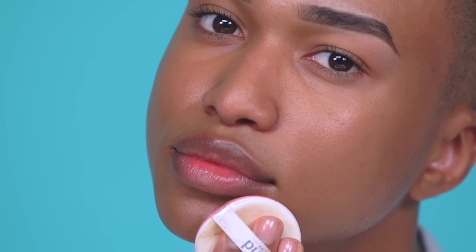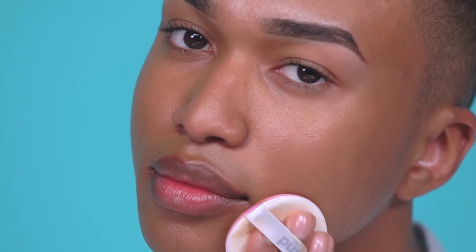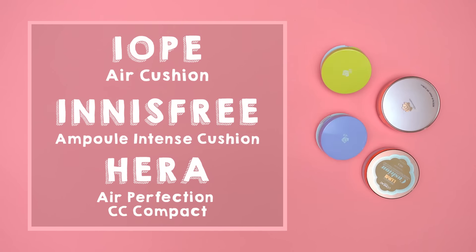From here, just continue building your desired coverage by adding thin layers. I recommend pressing and lifting like this to avoid streaks and dry patches. Here are some of my picks for dry skin.